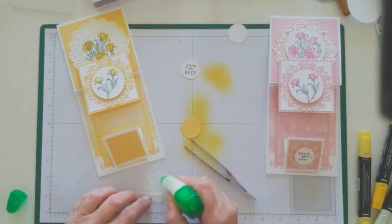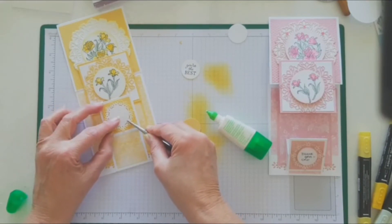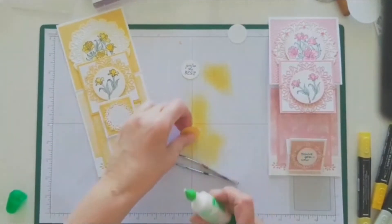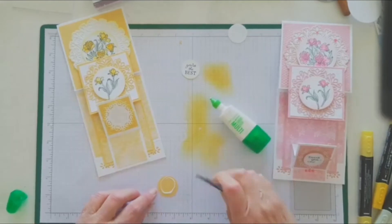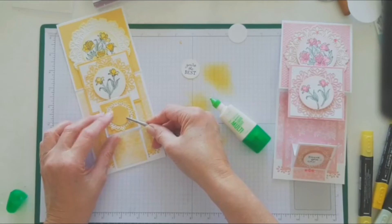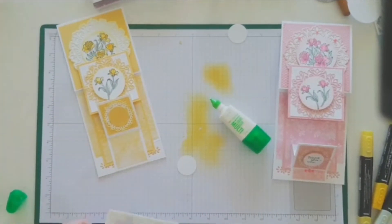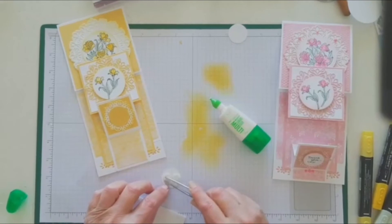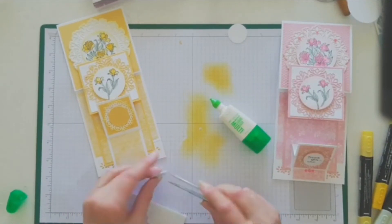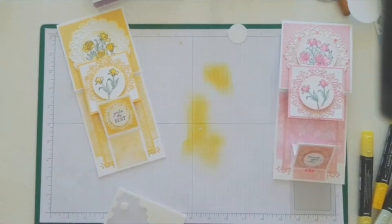We'll pop that one on — making sure the pattern's the right way. Then I stuck that one down. You can barely see the scalloped one, but the next scalloped one — the second smallest — was a bit too big, but that's all right, I know it's there. And mounting that one. Well, it can't turn out too bad considering I didn't make a sample of that.